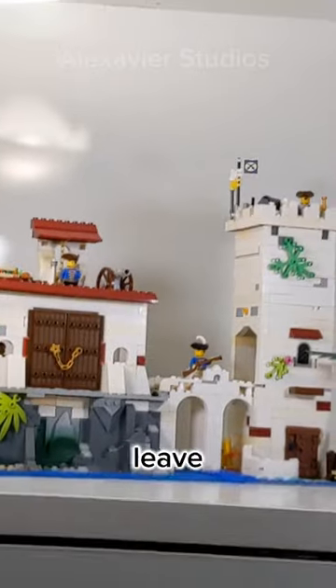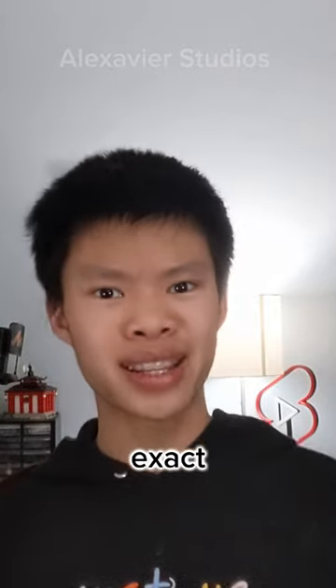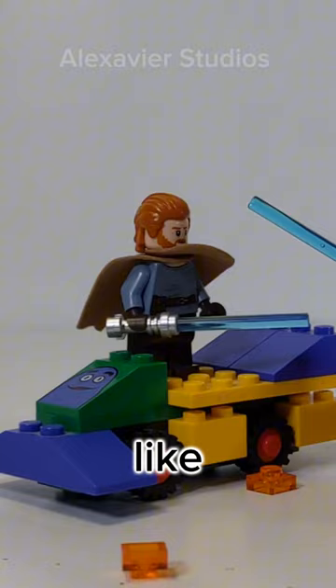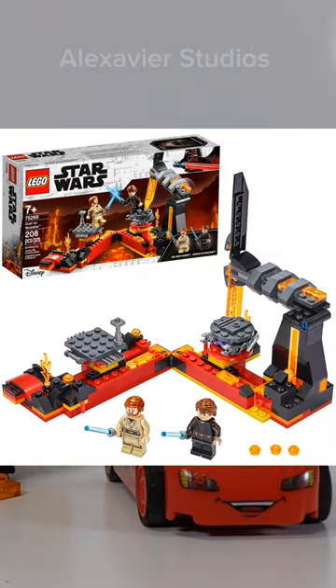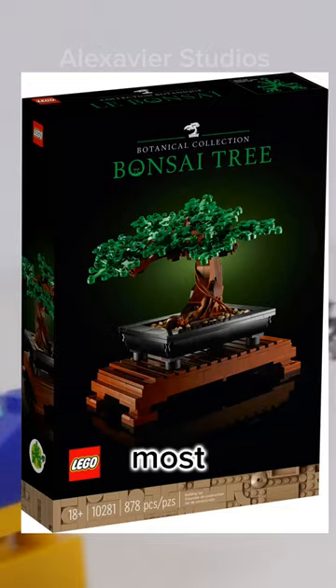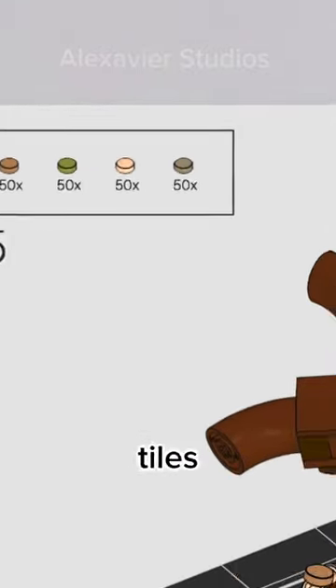I previously said that mock builders leave small pieces loose, which causes unnecessary mess, but I failed to mention that LEGO does the exact same thing. They tend to do this with play features that spill out a bunch of pieces, like the Anakin versus Obi-Wan set. People pointed out the Bonsai tree the most in my last video, because in the instruction manual they tell you to pour 200 tiles into the pot.